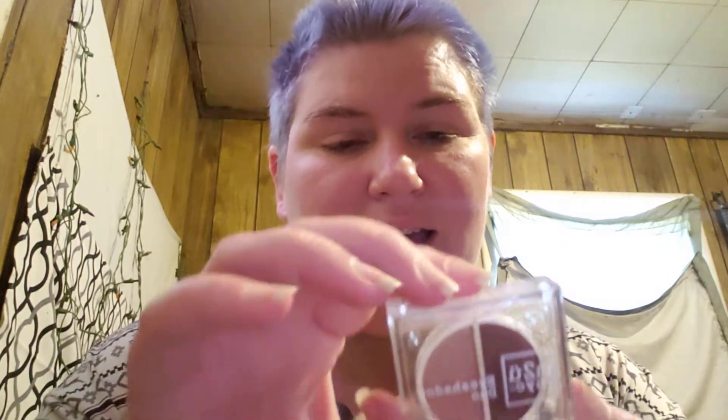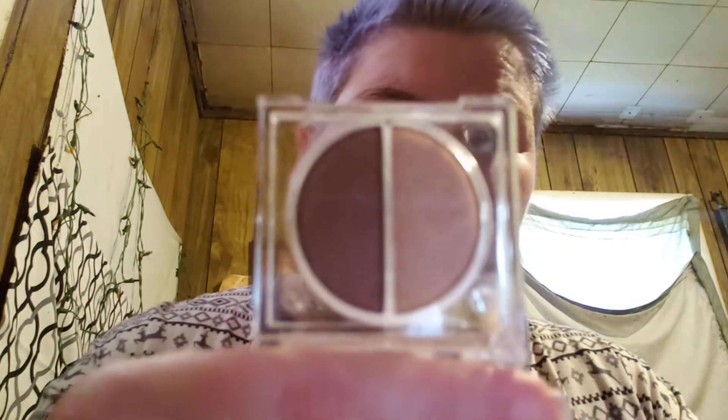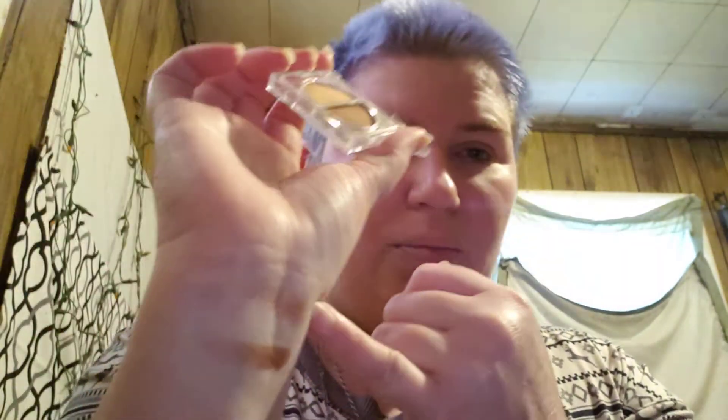Next we have something from MTU NYC — an Eyeshadow Duo in the shade Cobble Heal. I'm not sure if that's two different shades or if they just have the same shade name. The packaging is very reflective clear hard plastic. They do both look to be shimmery shades. Swatching on the back of my wrist — this is the darker one and this is the lighter one. Got kind of a bronzy tone and kind of a coppery golden tone. They're pretty. I'll have to see what I can work out to incorporate this into a look.